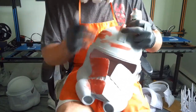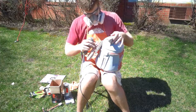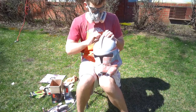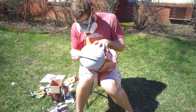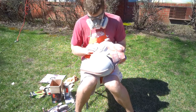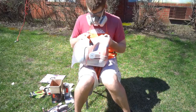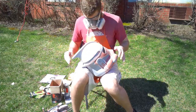Use Bondo anywhere the filler primer may have missed. For sanding I like to do one run with the mouse sander to get a large portion done quickly — use a medium grit pad, something between 100 and 200, since too coarse a sandpaper risks damaging the helmet. After the mouse sander I move on to hand sanding, using 150 grit followed up with 300 to get a finish I'm happy with. At the end of sanding you should have a perfectly smooth helmet. Giving it a light coat of black can help identify spots needing additional filler primer or Bondo. Simply repeat the filler primer and Bondo steps as many times as necessary to get a finish you like.